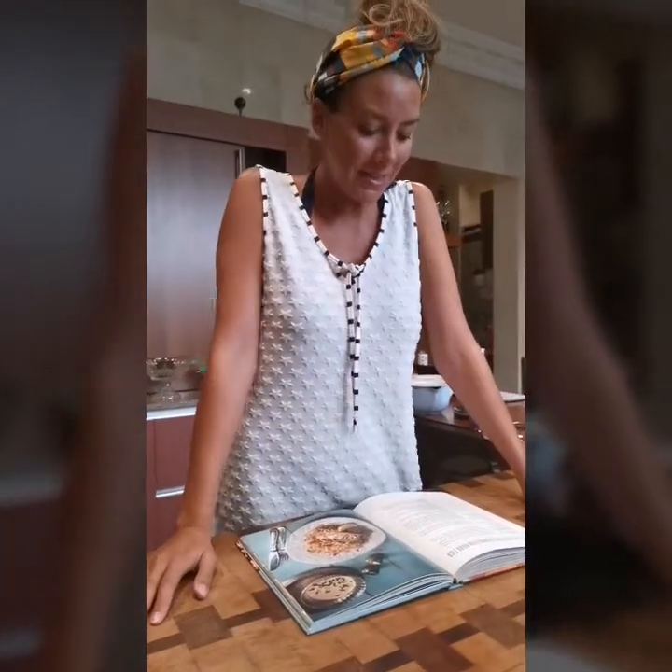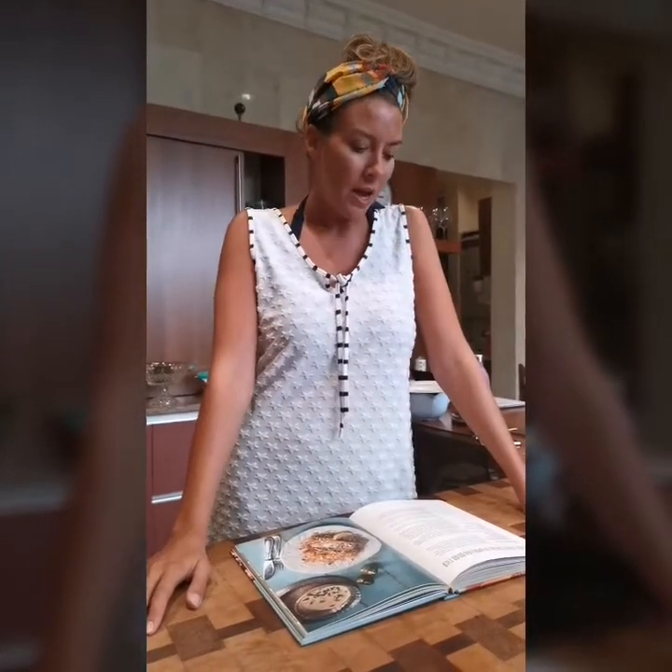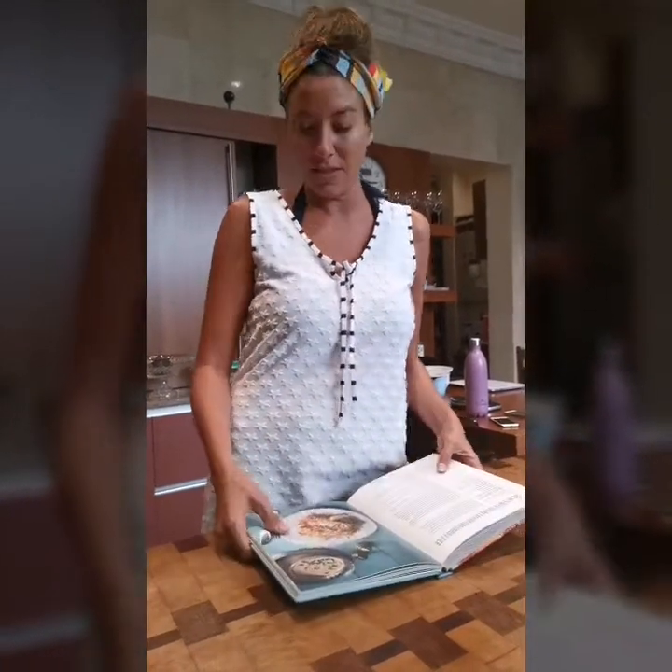Hi everybody. I'm coming to you from lockdown here in Dubai where I'm staying with my aunt Amal. I've chosen a dish today that was taught to me by my aunt Amal herself. It's called Si Yaldiyeh. She learned this dish from my grandmother who lived on the shores of Batun. You can also find the recipe in my first cookbook, The Jeweled Kitchen.